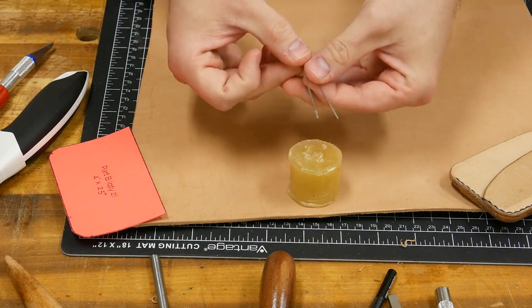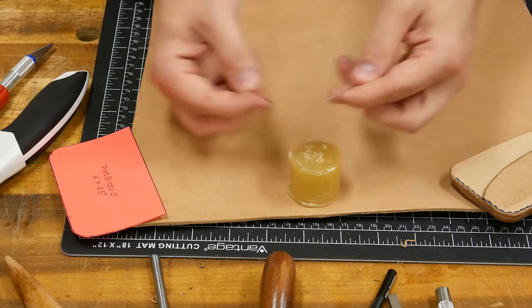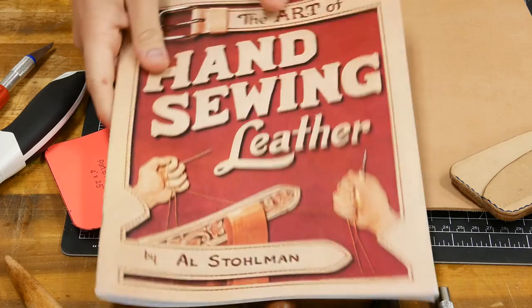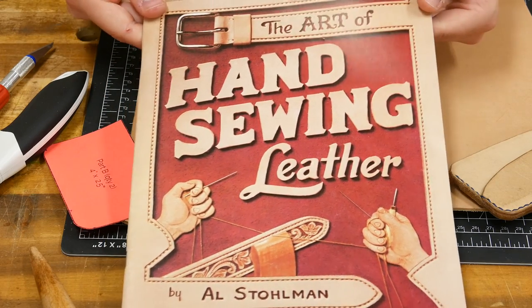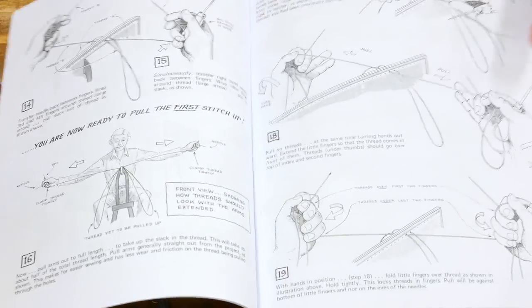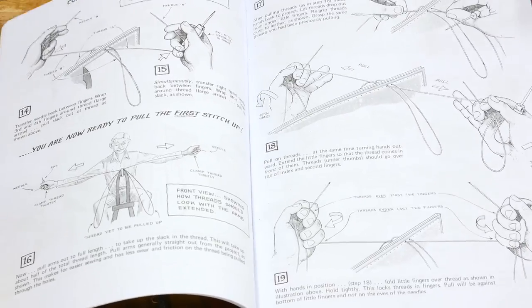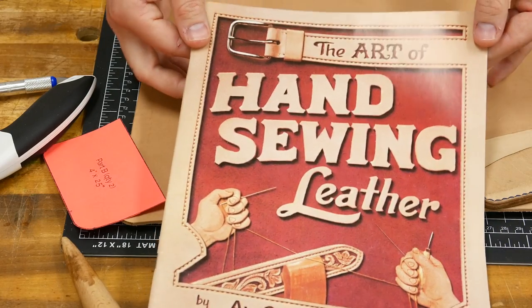When it comes to choosing needles, I picked up a pack of Tandy size zero saddle stitch needles. While we're on the topic of stitching, I highly recommend picking up a book on saddle stitching — it will teach you everything about saddle stitching in less than an hour. It's really simple to follow, with great diagrams and illustrations. I'll link to it in the description below.